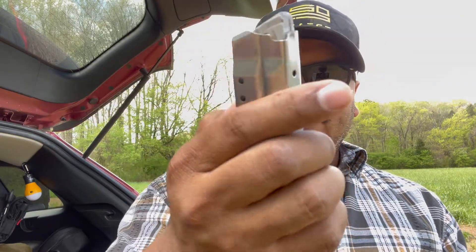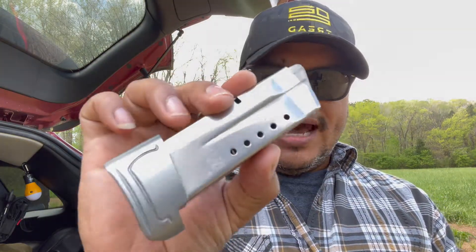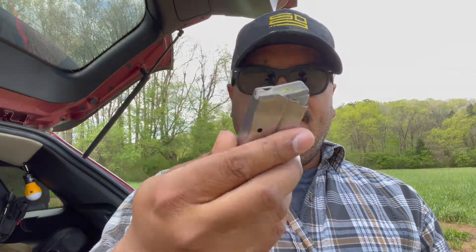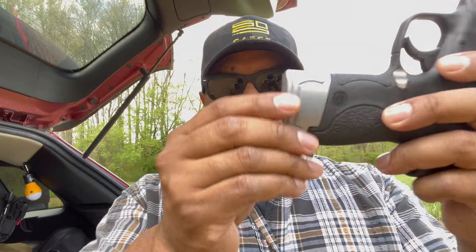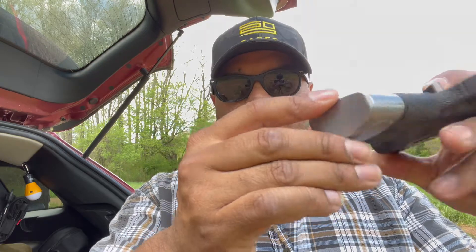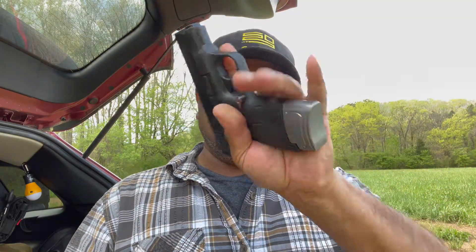This mag extension is two-plus rounds, so it's going to give you nine rounds with this magazine. As you can see, I've been using it a lot and it works just fine. It's shaped nicely and correctly, just like the grip at the bottom, so it's going to give you a better purchase grip — it extends and gives you a good purchase on this firearm.